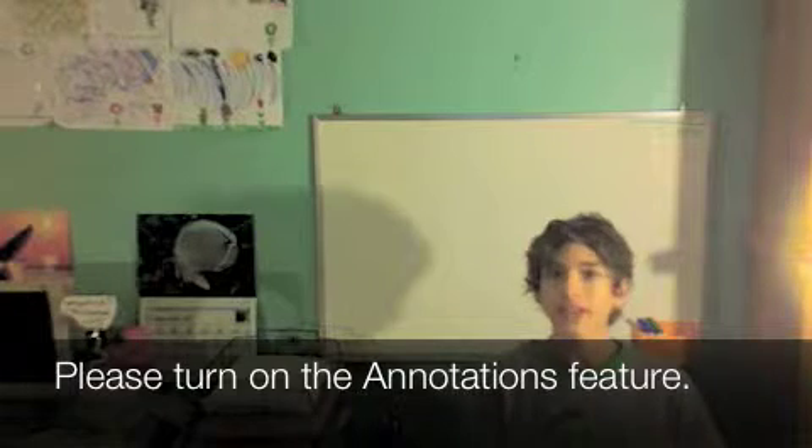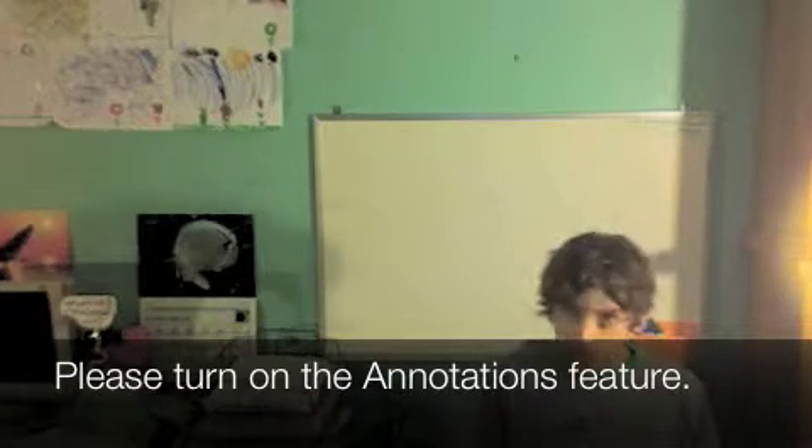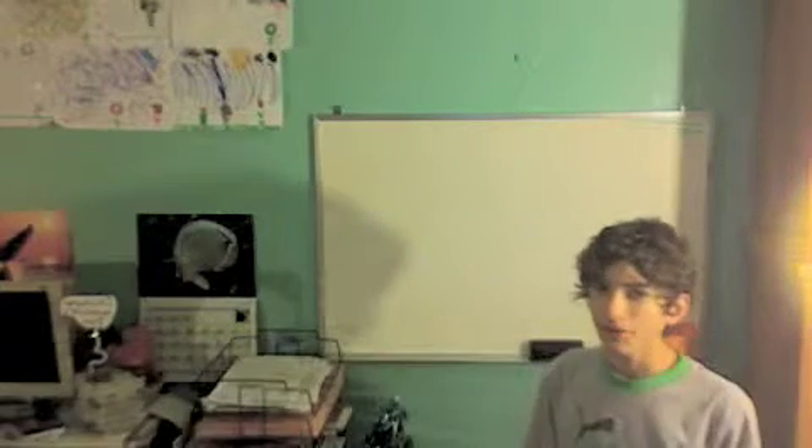Hello and welcome to Understanding Algebra and Other Arithmetic. I am your teacher, Mr. Honeycutt. And today's lesson will be about addition — very, very simple.